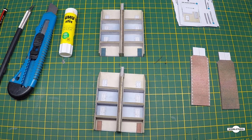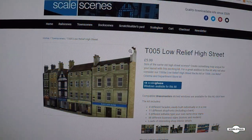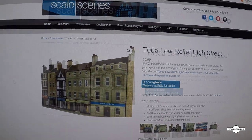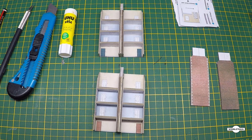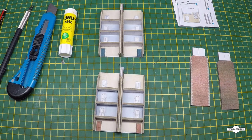G'day viewers, welcome to Wimble Train. It's scale scenes time again. We're working in N scale today. If we have a look at the scale scenes website, we're going to be constructing the low relief high street fronts and the low relief high street backs - T005 and T005A. You can see in the instructions it says you can put these two kits back to back to make one big building. I've made a start on facade one and facade two - the first two buildings out of five.